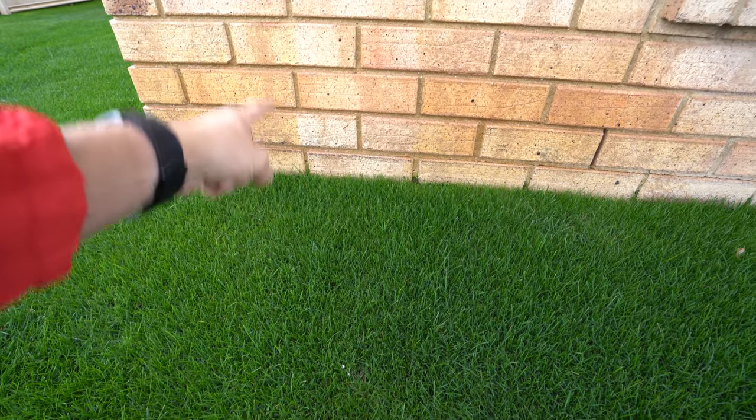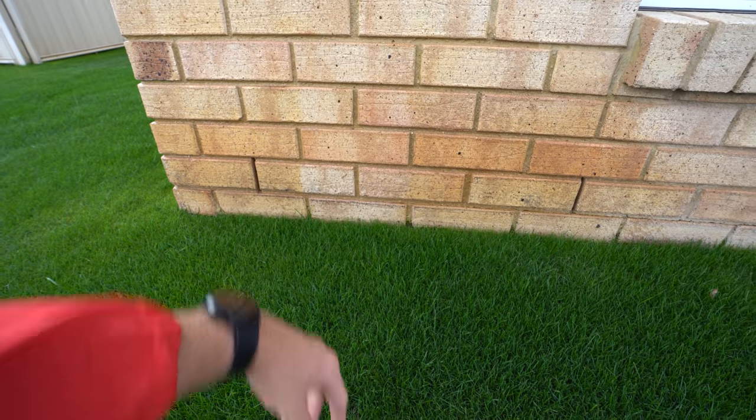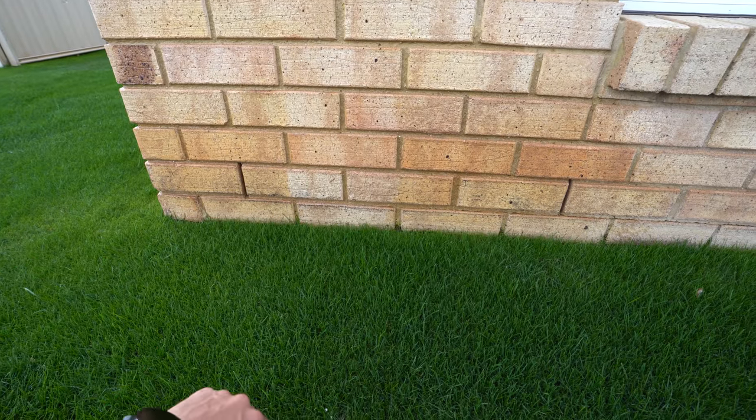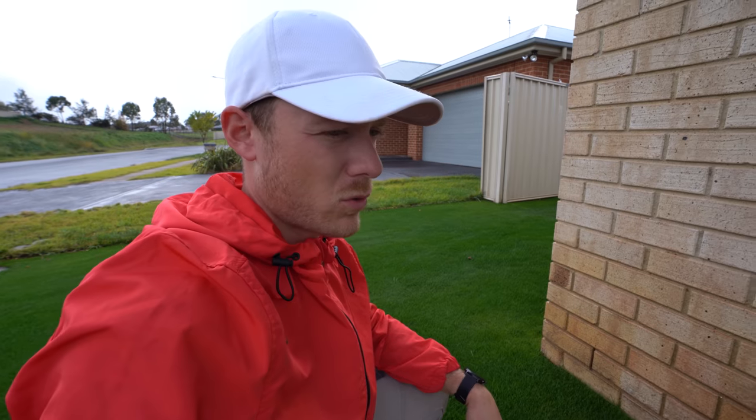You can see it has definitely made a difference — there's a defined line right there. That's crazy, that's so good. That's just a quick application too. If I gave it a little bit of a scrub with a brush I reckon it would come off really well. You can see exactly where I painted it — definitely works.